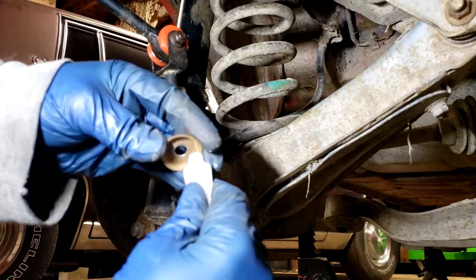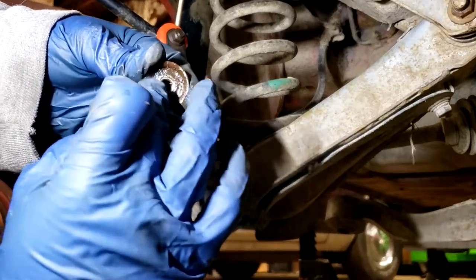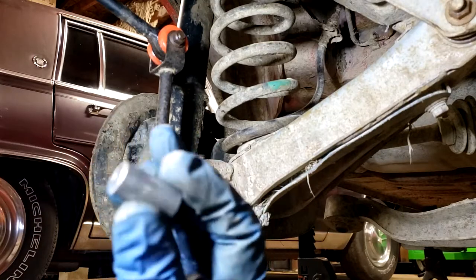Go ahead and throw a little grease in this cup washer as well - this will also help keep it from rusting further and give it something to seal the water out. Silicone grease is very waterproof. Then we'll also put a little in this cup here, and then we'll lube up our steel sleeve.